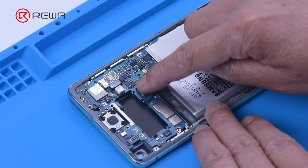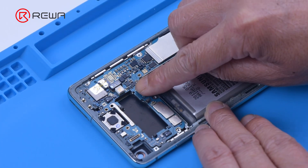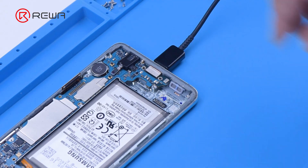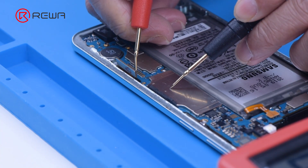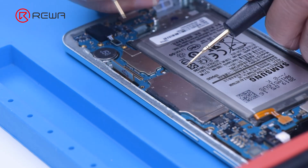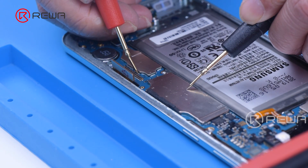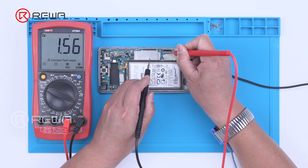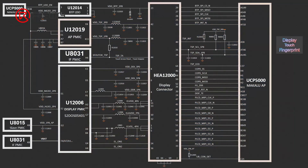To determine whether the output voltage of the power IC is normal, we connect the battery and turn on the phone by plugging in the USB cable. Measuring one end of the inductor, the voltage is found to be about 3.3V instantly. Measuring the 1.8V power supply of pin 38, the startup voltage jumps to 1.5V instantaneously. This indicates the two output voltages of U12019 are working fine, confirming that the open-circuited inductor has resulted in the touch not working.